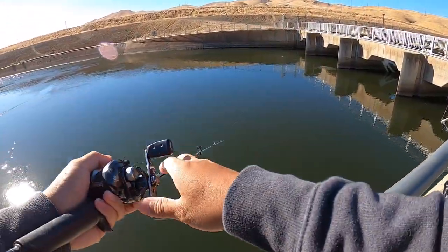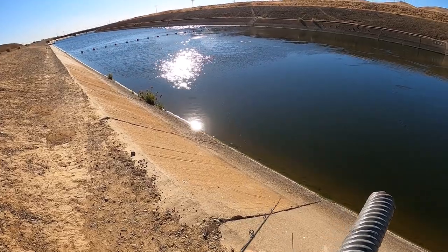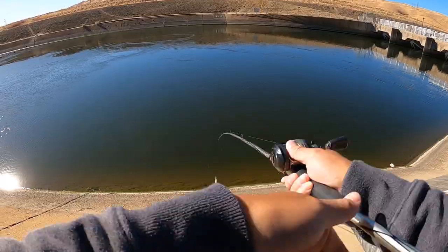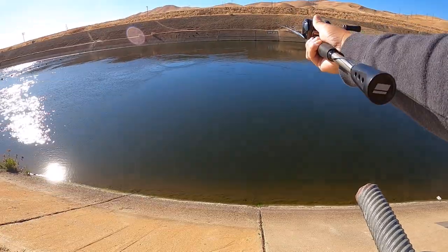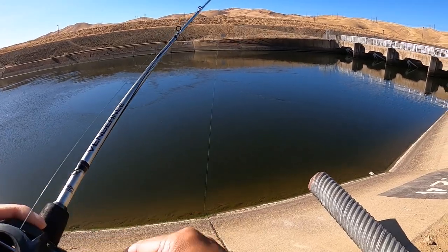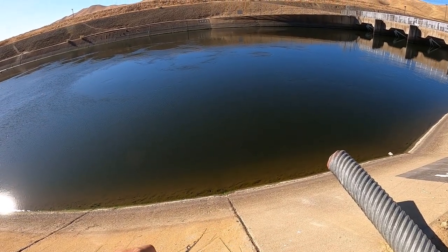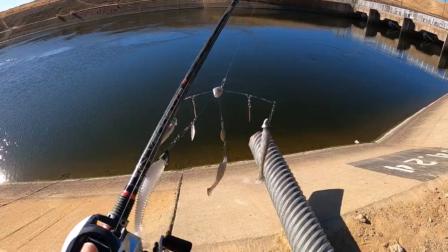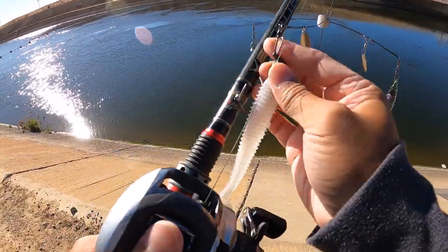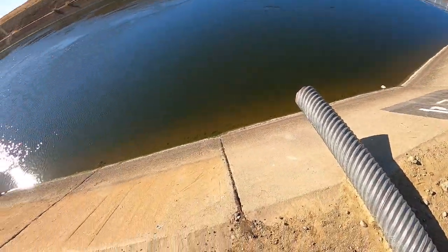Alright, I made it to a new spot. I saw something chasing my lure - is that a bass or a striper? Saw a fish follow my jerkbait, but he's pretty deep so let's see if he'll bite on the A-Rig. I don't know if it was a striper or a largemouth bass.